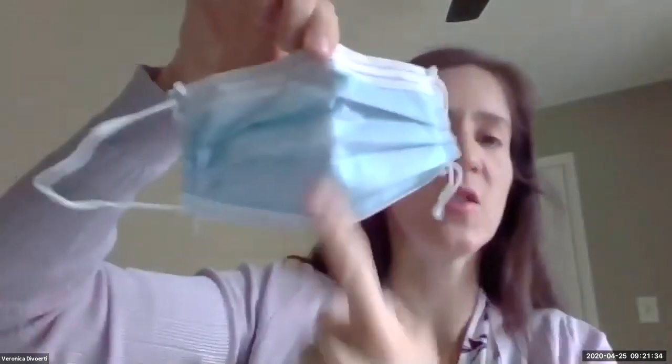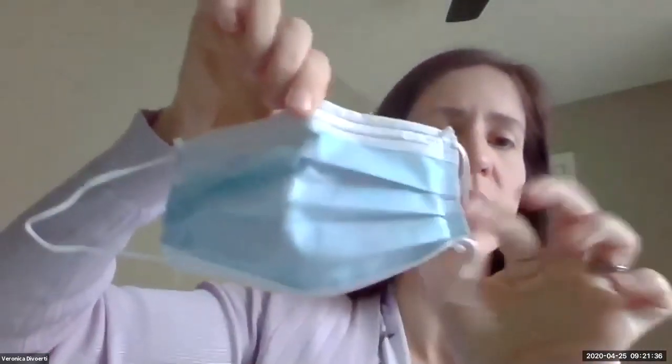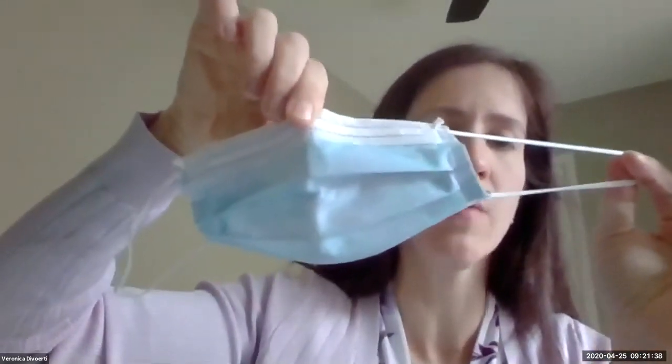It is reusable, so you can use it multiple times as long as you're not seeing any signs of wear and tear and the strings are still working. Once you put the mask away, don't touch anything — don't touch your face. Put the mask away and then wash your hands again before you do anything else.